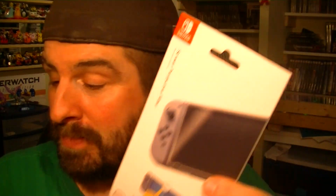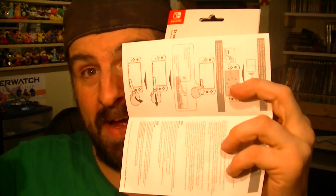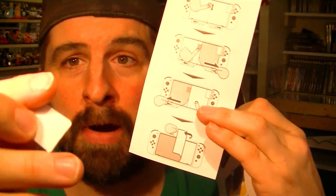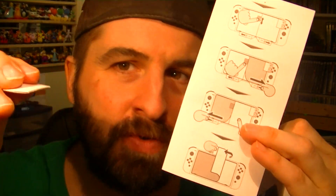You stick it on the screen and hold it there. Don't worry, it's not the final touch. Then you detach one side — number two — then after that number three and number four. You make sure you run out all the bubbles with the piece of cardboard they give you and push out the bubbles to take them off your screen when you put the plastic on.